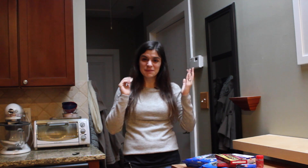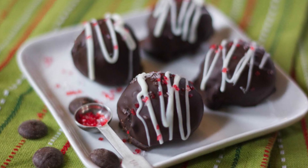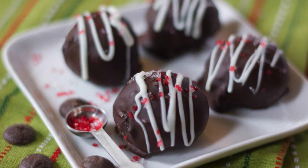Hey guys, it's Mallory from Total Noms. Happy New Year! We are making one of my favorite treats — chocolate truffles with a refreshing hint of mint. They are super easy to make and they only take four ingredients, so let's get started.